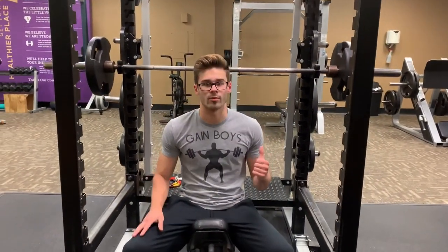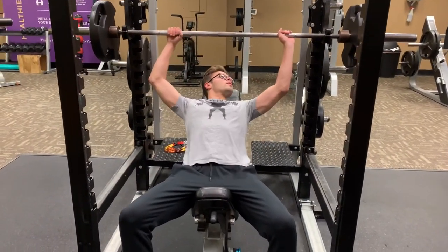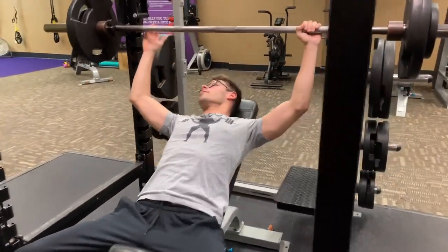Second set — got a little bit heavier weight on here, let's get some more reps. I had to move the bench down as well because it was way too vertical last time.